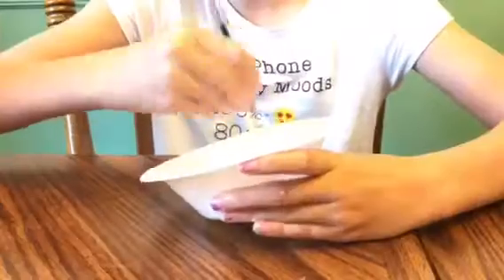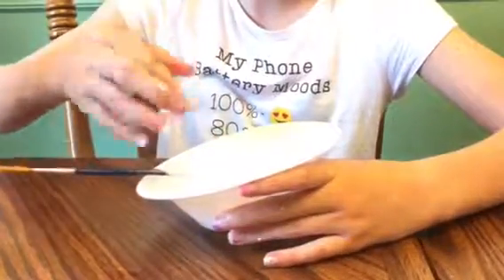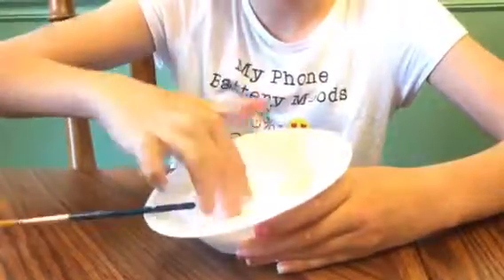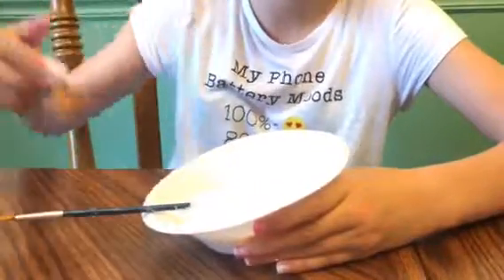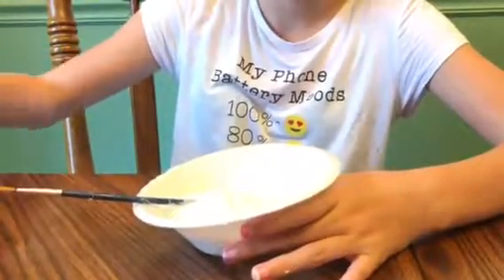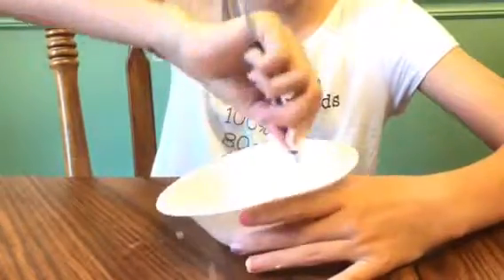Now we're doing the borax and water solution. We've started with putting glue in and now we're going to add one to two tablespoons of it, and then start mixing. You can see how it's already starting to come together — this comes together really really fast. It still needs some more borax and water, so I put two and a half tablespoons of borax and water in there.